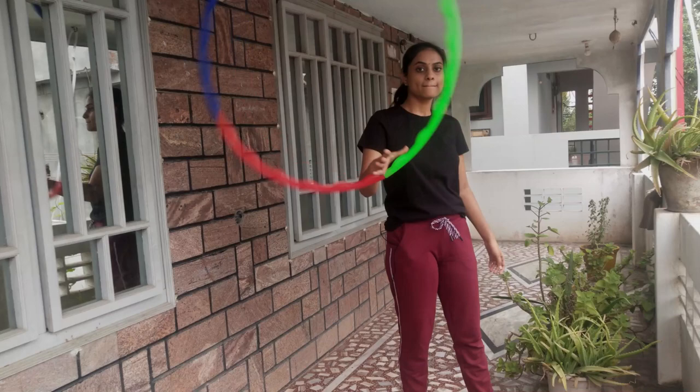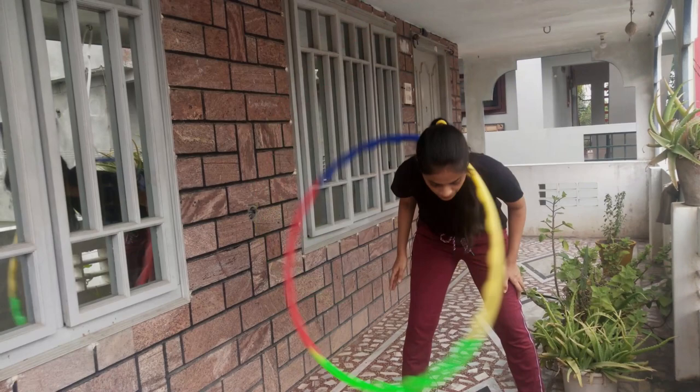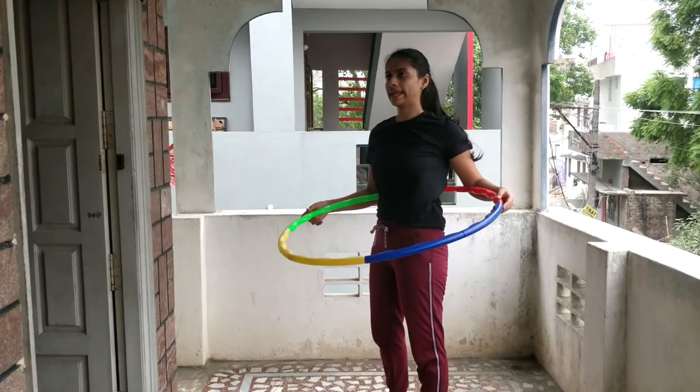Next is neck hooping, which is also easy but it will take some time. You have to push your neck forward. This is day one practice. I think waist hooping is tough compared to other types.